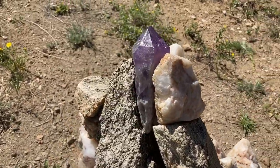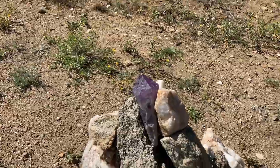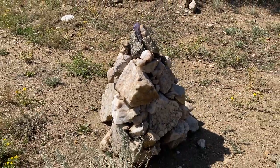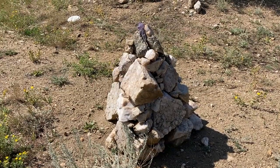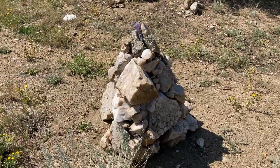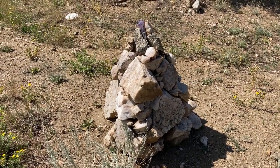At the top I put this amethyst crystal that I've had for about 30 years, which I originally got in California, brought it with me to the UK, and now I've brought it back. So that's the monument in the back garden, and now I'm going to show you the one in the front.